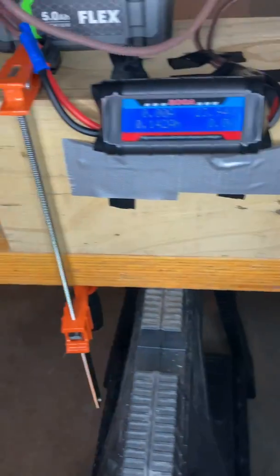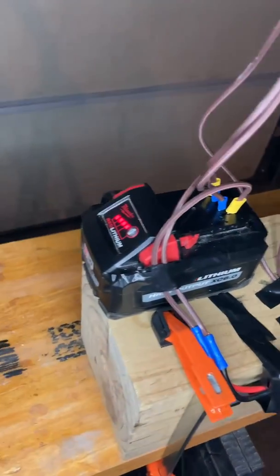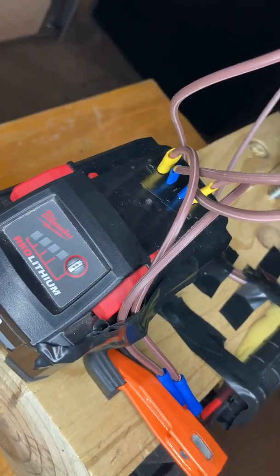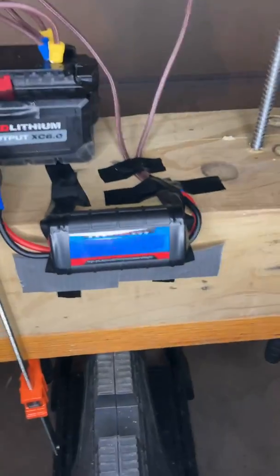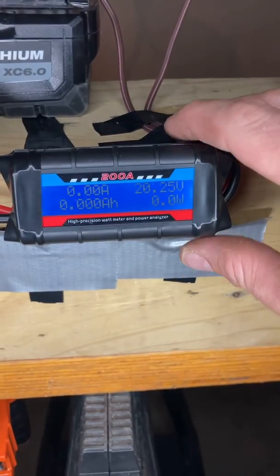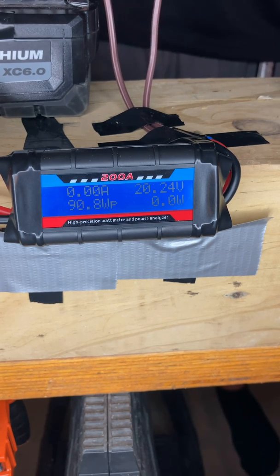The Milwaukee is reading 20.25 to 20.26 volts at the 6 amp hour fully charged. All the terminals are connected — the two in the middle plus the positive and the negative. Everything's wired up. Same lag bolt. Let's see what happens.